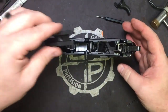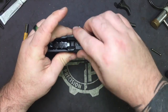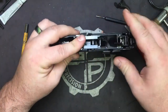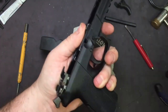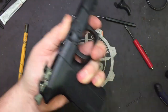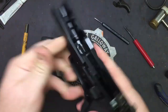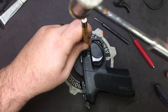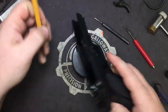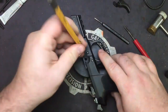Let's go ahead and take our locking block and set it back down inside. We're going to take our locking block pin, put it in, go ahead and drive it home. Give it a little push — if it doesn't want to push, just give it a slight tap with your 1/8th and it'll pop right into place. Make sure that you're flush on both sides.